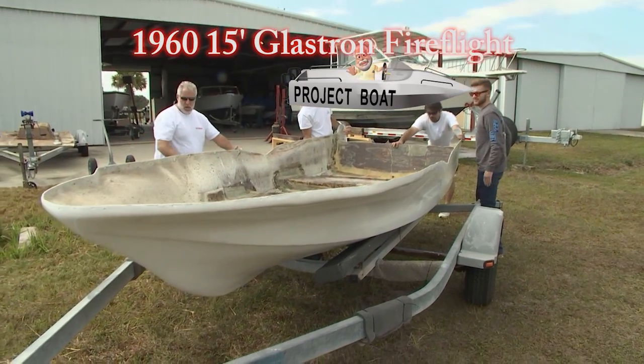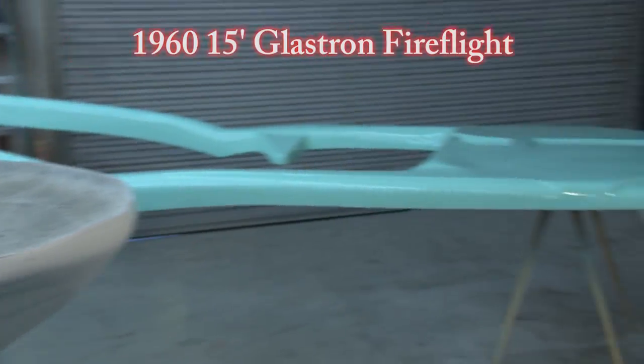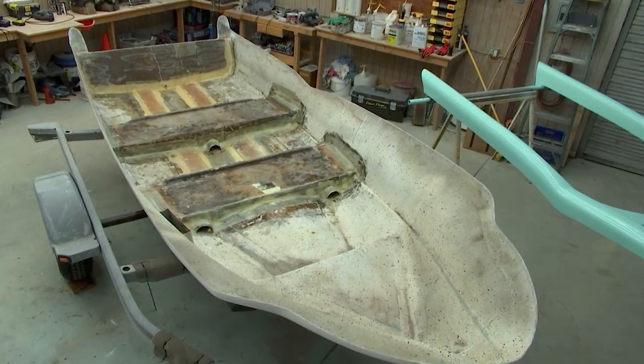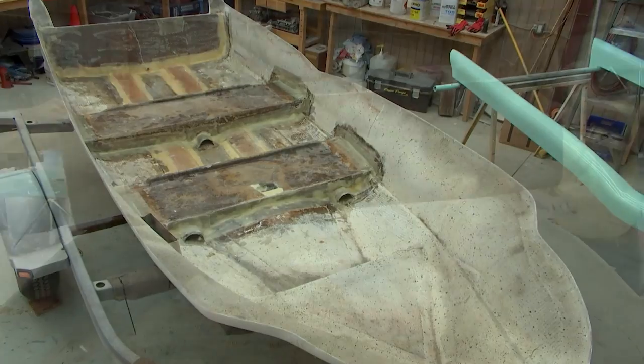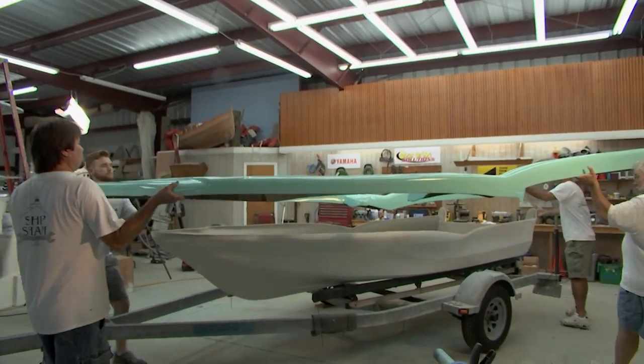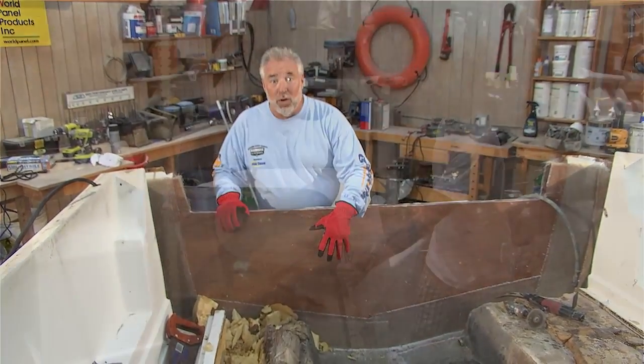It's the 15-foot Fire Flight. And if you recall, we completely re-gel coated the hull as well as the top cap. Today, we're going to be kind of dressing up the inside of that hull with some marine carpet, and we're going to put both halves back together — you're really going to see some progression on that craft. Then it's back on the Aqua Sport.